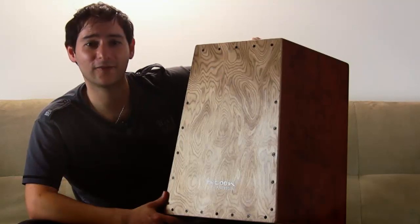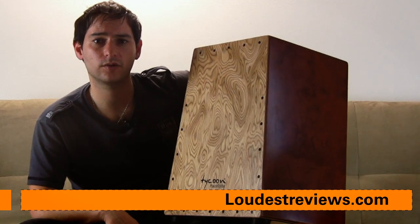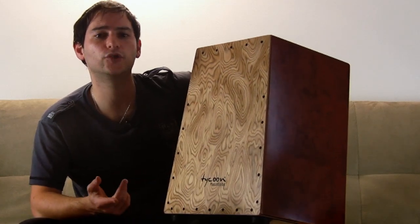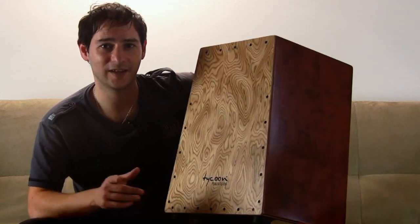Signing off from Loudest Reviews, my name is Diego. I hope you liked it, and if you have a suggestion for another instrument that you want us to review, just drop us a line here on our YouTube channel or at our website loudestreviews.com. Take care. Bye bye.